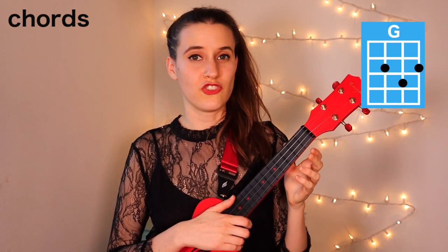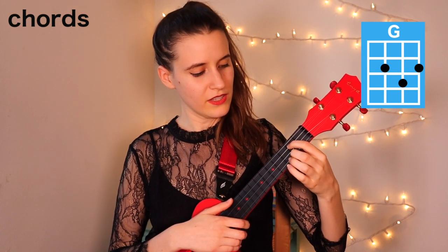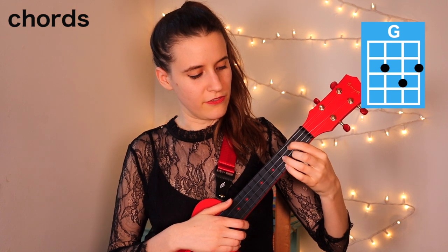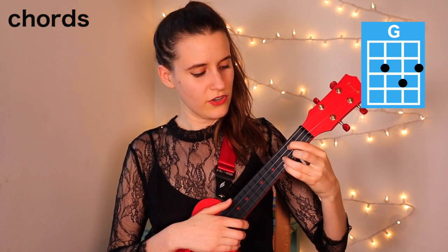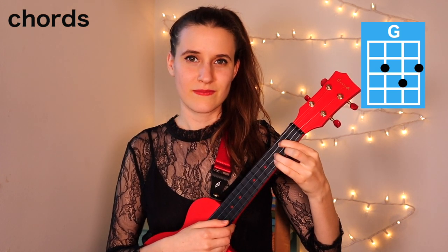Then our next chord is G. You're going to put your first finger on the second fret of the third string, second finger on the second fret of the first string, and your third finger on the third fret of the second string.